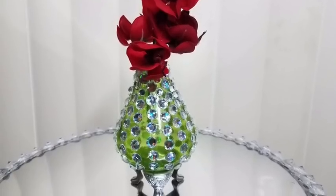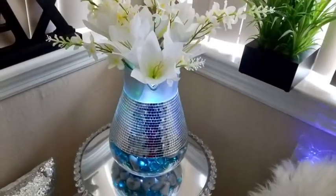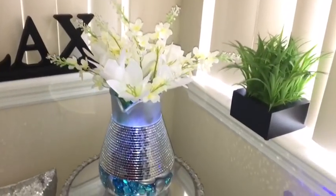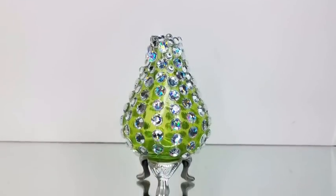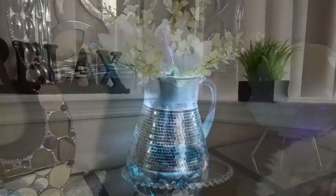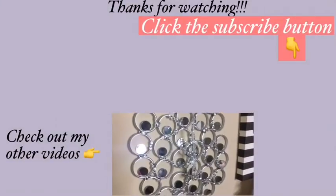I'm so happy that I found the perfect fit for the decorative legs. I love the other vase I made also because it's all shiny and glamorous. Let me know in the comment section below what you think about both vases and which you prefer — the green vase with the decorative legs or the pitcher vase. Remember to like and share. Thank you so much for watching — I have other videos linked in the description box below, and don't forget to click on the subscribe button.